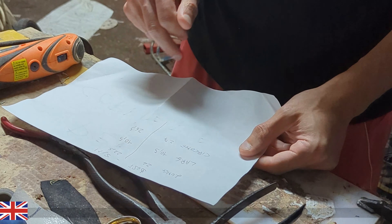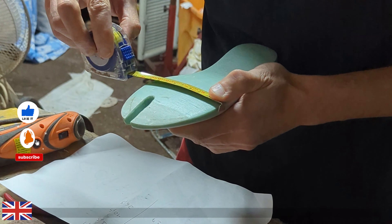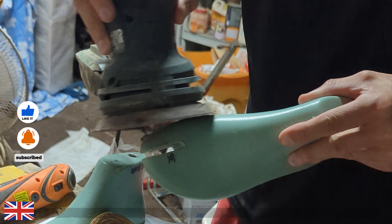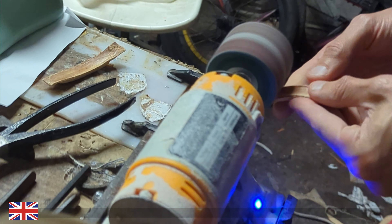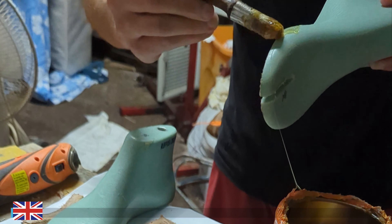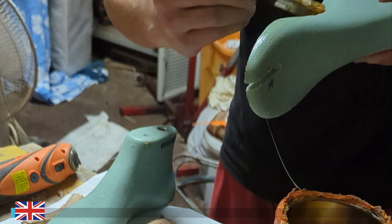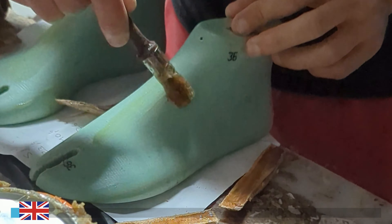Welcome to my YouTube channel. I am an Italian artisan specialized in crafting custom-made sandals and ballet flats, meticulously handcrafted using high-quality materials such as leather, suede, rubber, and fabrics. In this video, I will show you step-by-step the process of creating a custom-made sandal, from modifying the shape to the final creation of the sandal. Enjoy watching.